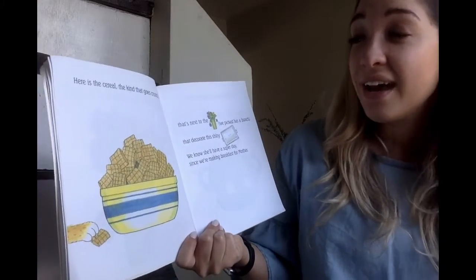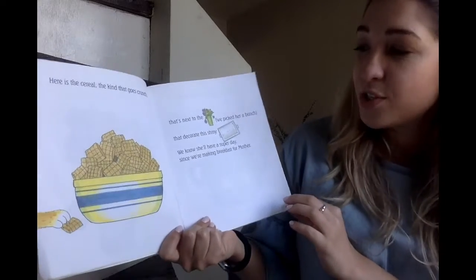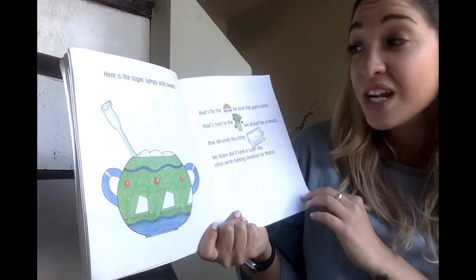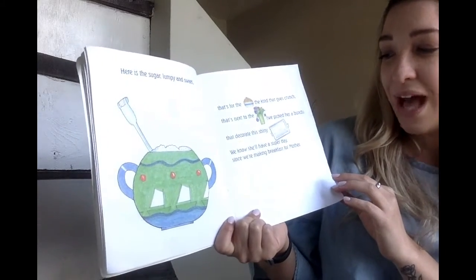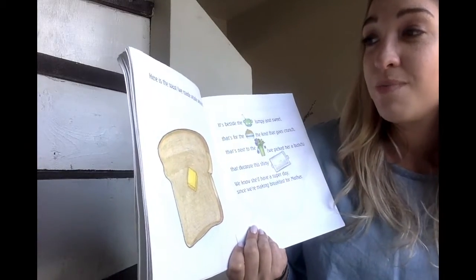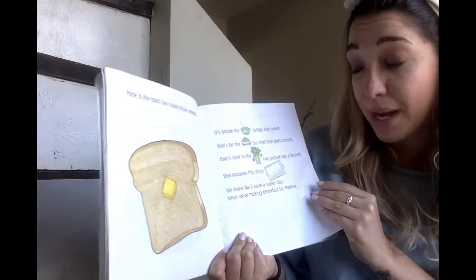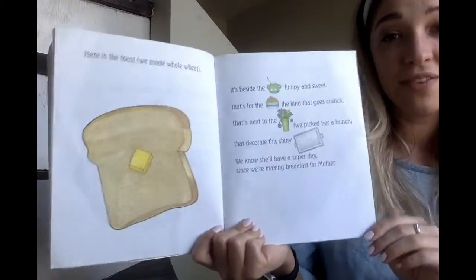Here is the cereal, the kind that goes crunch — that's next to the flowers we picked her a bunch, that decorate the shiny tray. We know she'll have a super day since we're making breakfast for Mother. Here is the sugar, lumpy and sweet — that's for the cereal, the kind that goes crunch. Here is the toast we made whole wheat — it's beside the sugar, lumpy and sweet, that's for the cereal, the kind that goes crunch, that's next to the flowers we picked her a bunch, that decorate the shiny tray.